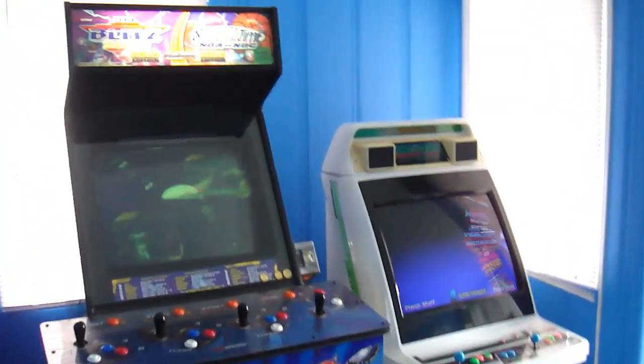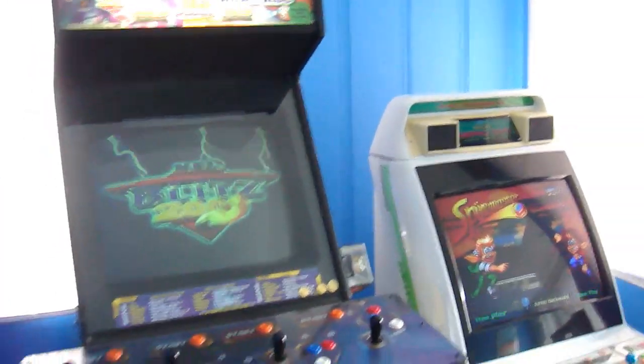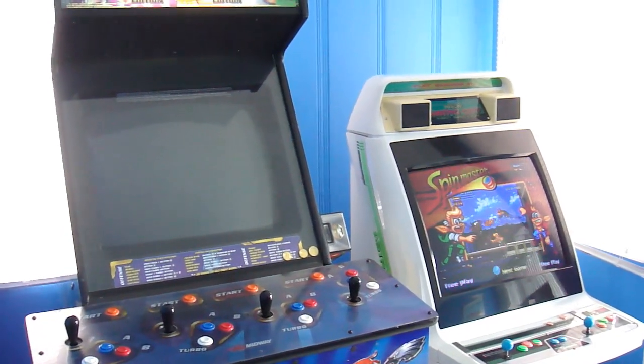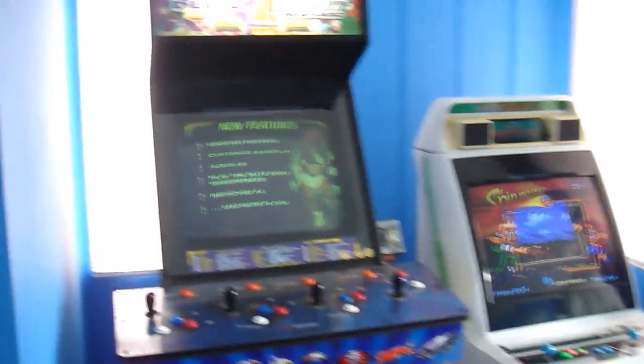This is Guy showing you my arcade machine collection. All my machines aren't in the same place because I don't really have a game room, and the doorway is too small to actually fit one of them through to get inside my house, so that one's in the garage. But let's start here.